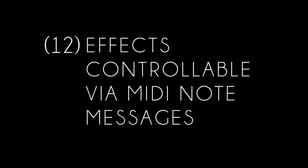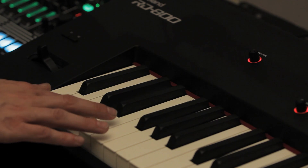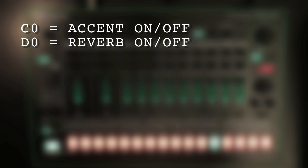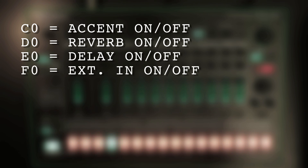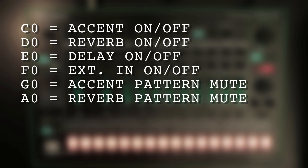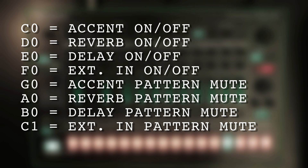Feature 12: Effects controllable via MIDI note messages. The effects are now controllable via MIDI note messages, meaning they can all be switched on or off individually. C0 is accent on/off, D0 is reverb on/off, E0 is delay on/off, F0 is external in on/off, G0 is accent pattern mute, A0 is reverb pattern mute, B0 is delay pattern mute, and C1 is external in pattern mute.